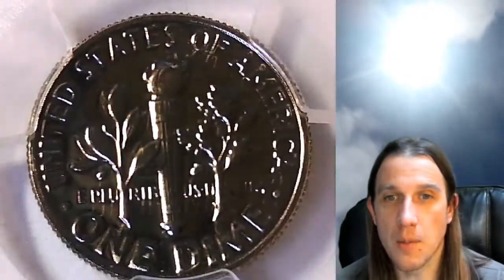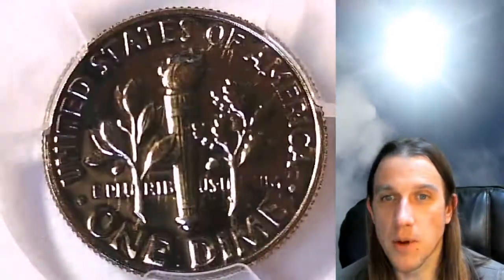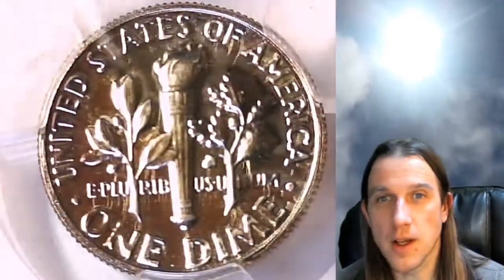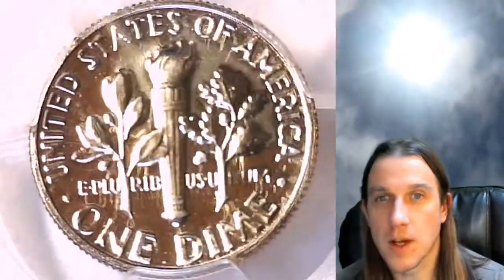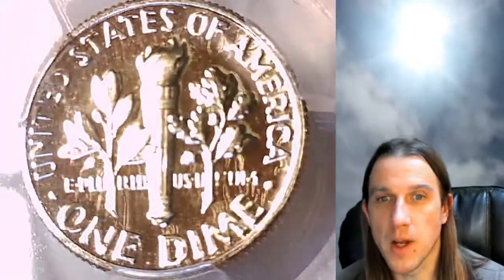I'm trying to make buying coins sight unseen a lot easier for people — bringing the hobby of coin collecting into the future using the technology that eBay and YouTube is giving us. These videos are supposed to make it more helpful. I want you guys to be able to see the coins up close under a microscope with some light on them from different angles, and see the things that are better with the coins and the things that are not.